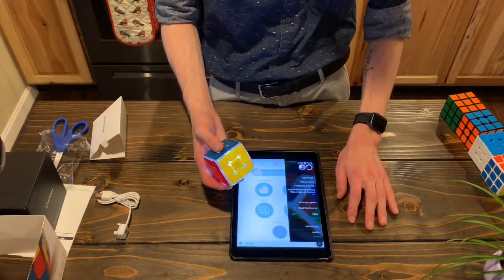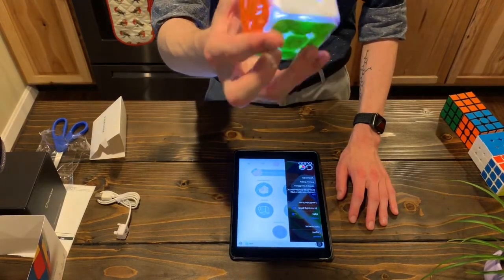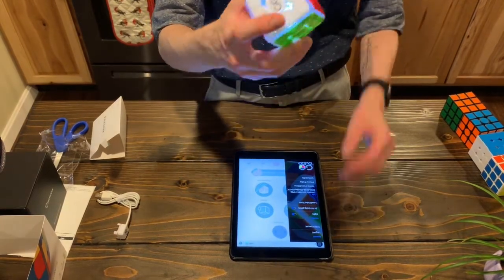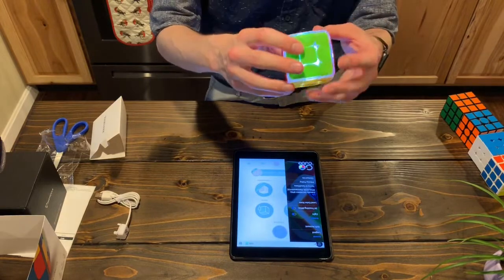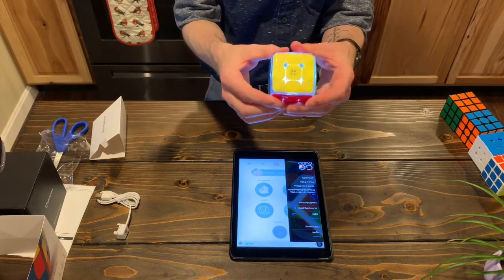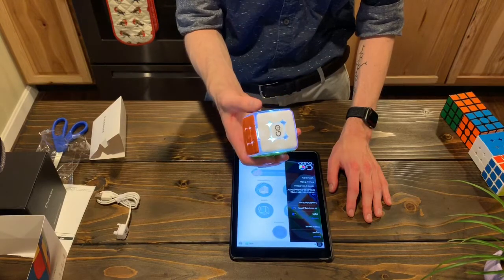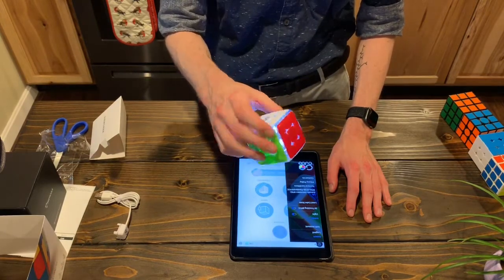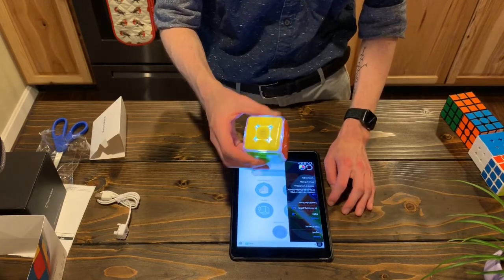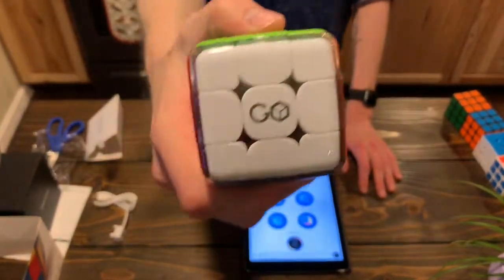Oh look at that — yeah, that is so much better. That is so cool. I imagine the light kind of strains the battery a bit, but I have a bunch of cubes I like to solve, and at night with a yellow light it's impossible. I think with this light it's not that bright but you can still see the colors — this would be great to solve at night. Really cool, awesome job. I highly recommend it.